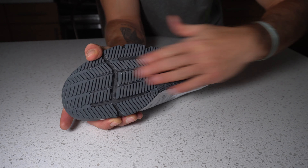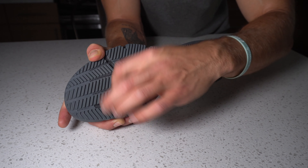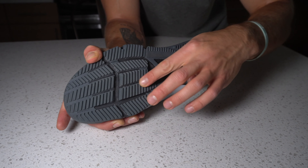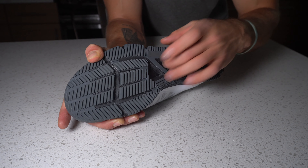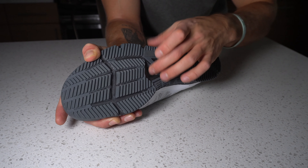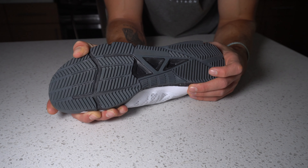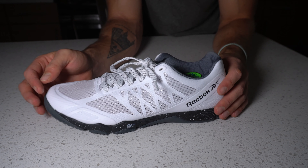Making our way to the outsole — one of my favorite parts of this model is how dang well it grips the floor. We have that meta split up here in the forefoot, we have these nice grooves throughout, and then through the midfoot here we have a little bit of a base of security. This is pretty dang firm — not a squishy rubber or anything. It's nice and stable throughout the midfoot, so you're going to feel nice and grounded when you're doing your lifting and training.